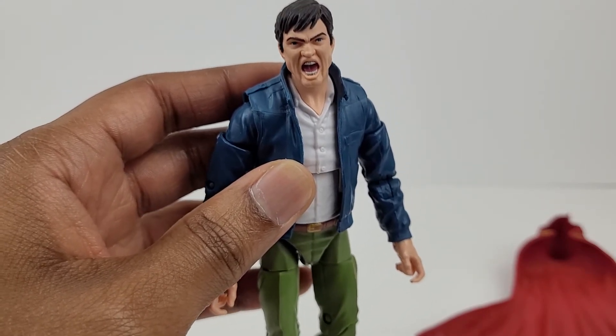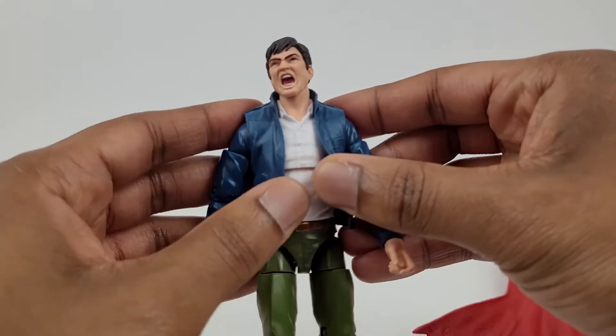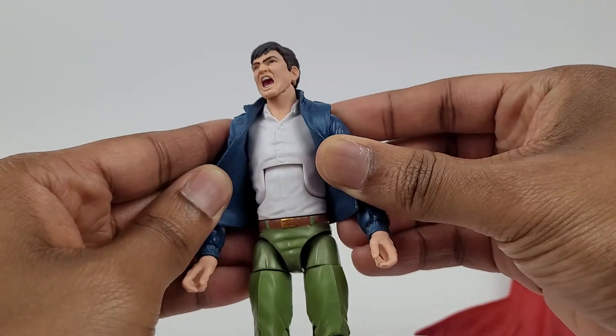It's done very well. The blue jacket, along with the rest of the outfit, looks good. The jacket opens up — it's flexible and detailed.